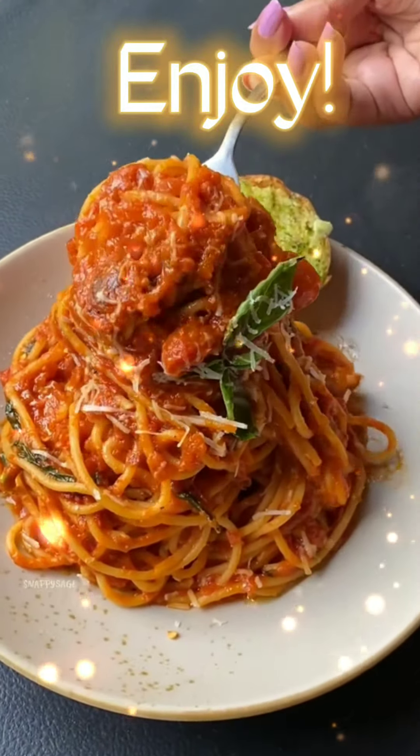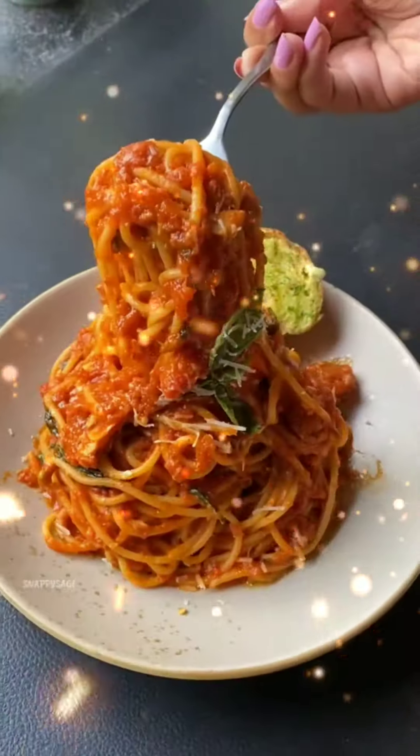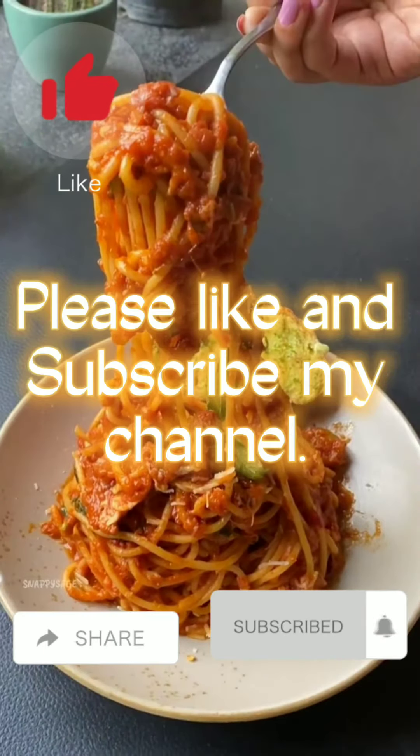Enjoy! Please like and subscribe to my channel.